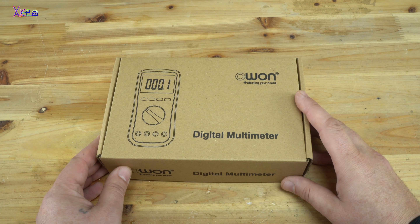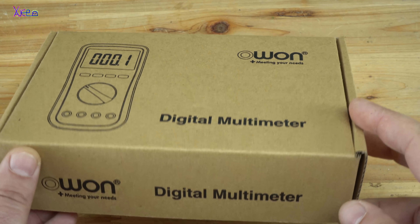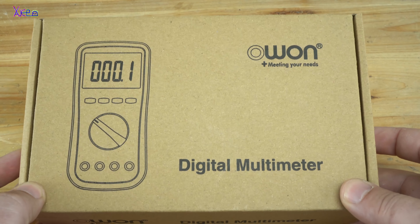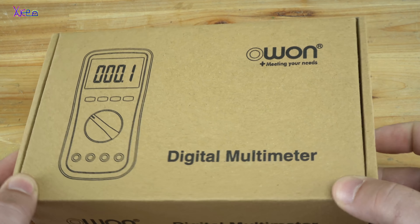Hello and welcome back to my channel. In today's video I will unbox a brand new digital multimeter and I will show you how to use it.